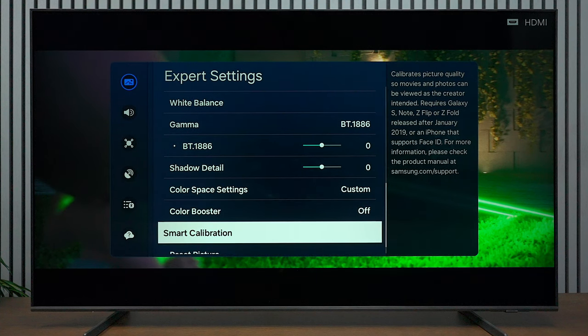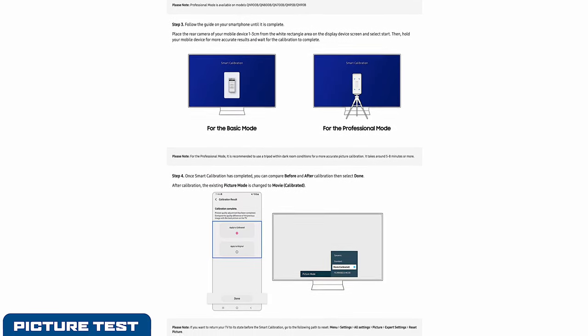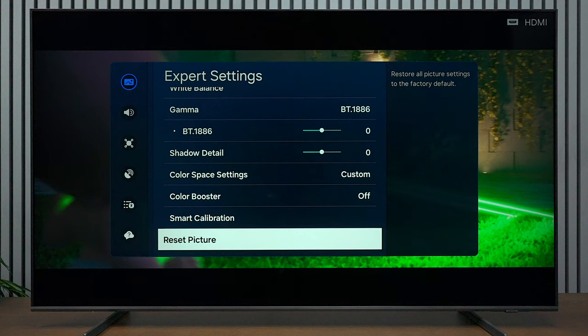Keep in mind that if you have certain cell phones you can calibrate this TV using the phone, but this is a more accurate method with a light meter and pattern generator. If you don't like these settings, you can always go to the bottom and hit Reset Picture, and it'll put it back to your factory settings.